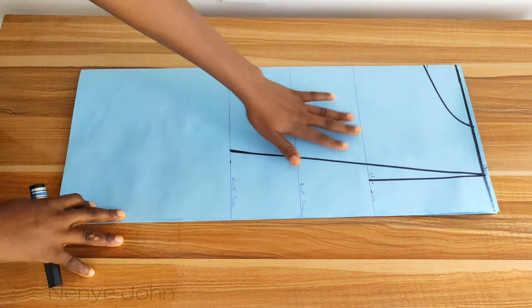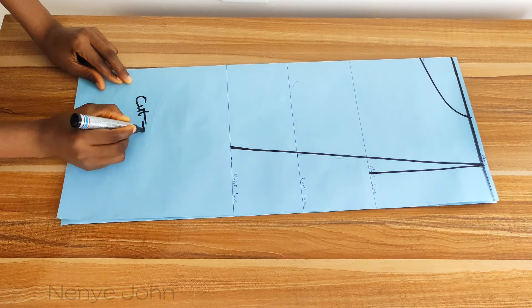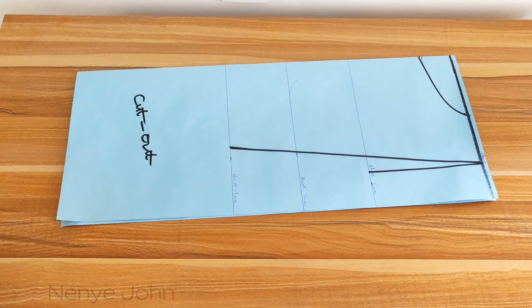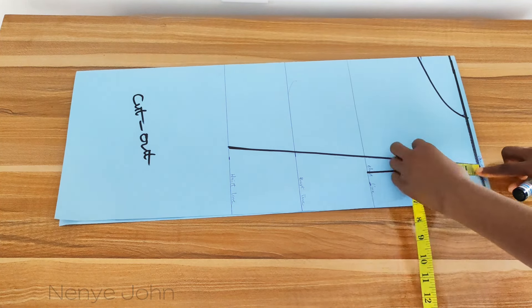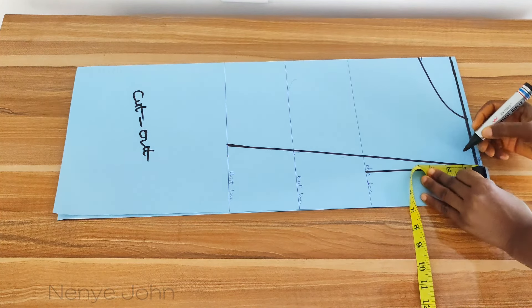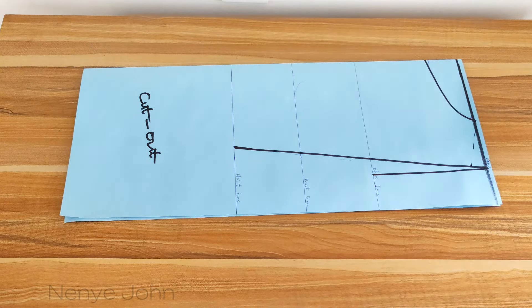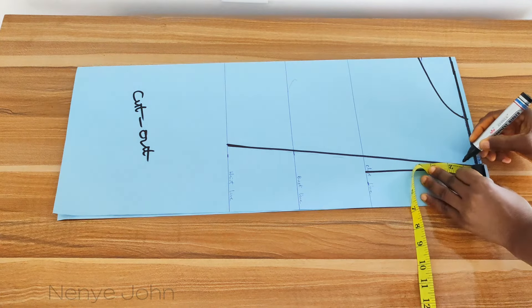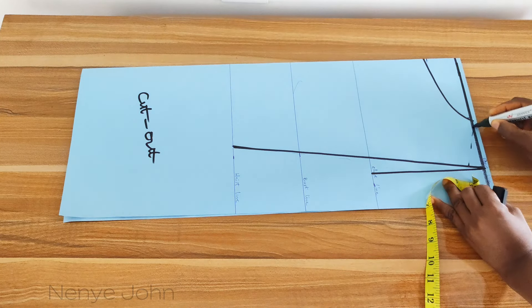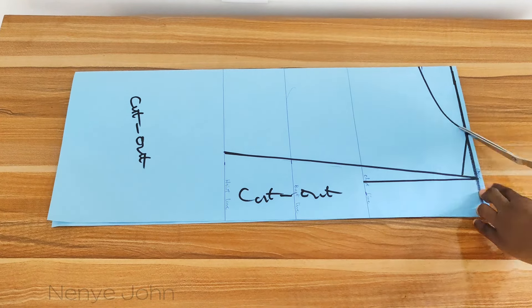This pattern can work for anybody's size. The only thing you may need to change is the neckline if the person is very large. Now let's create the shoulder slope. Go to the shoulder line and remove 1 inch — you go in by 1 inch — then connect it to the neckline. That's it for drafting the pattern of this vest.